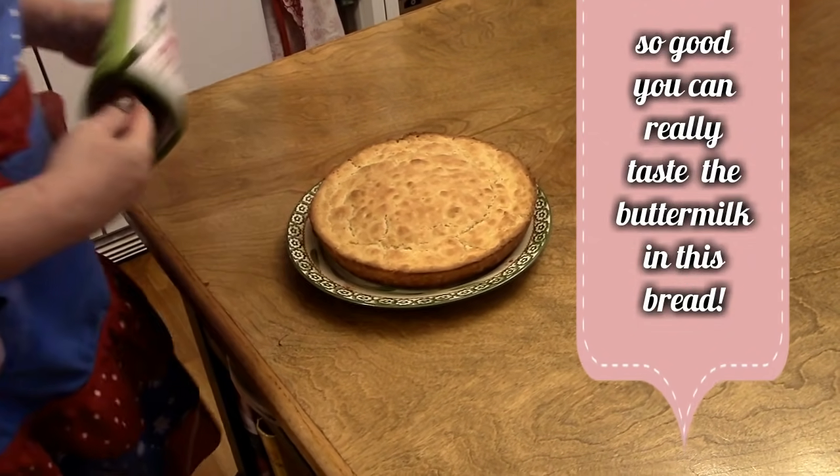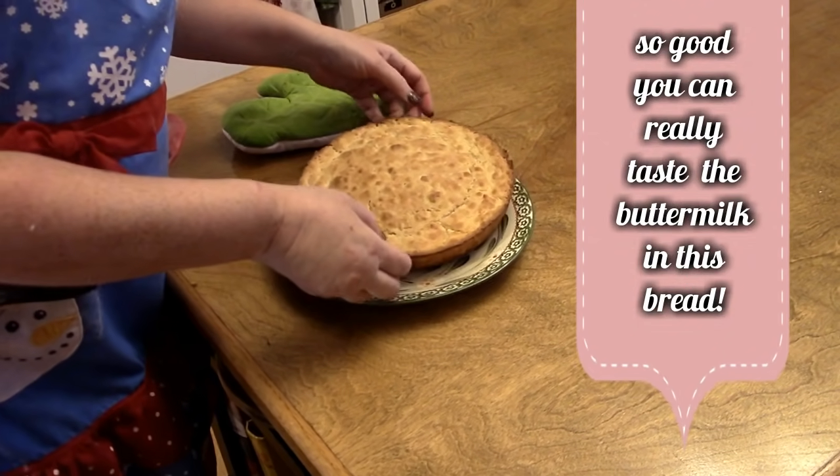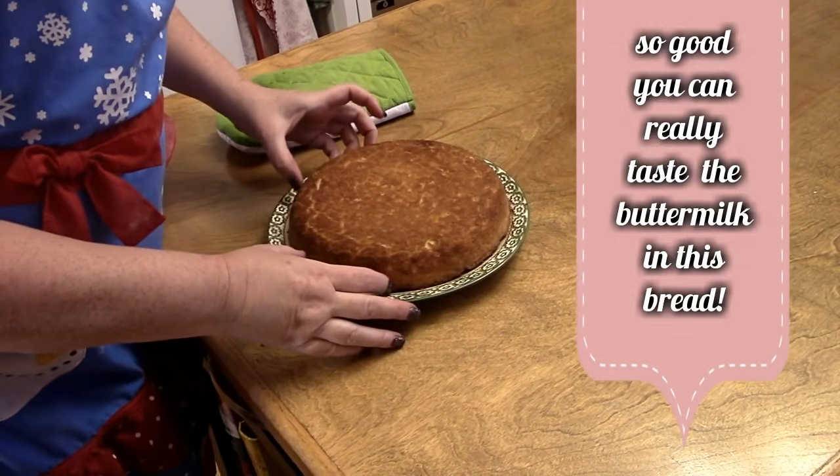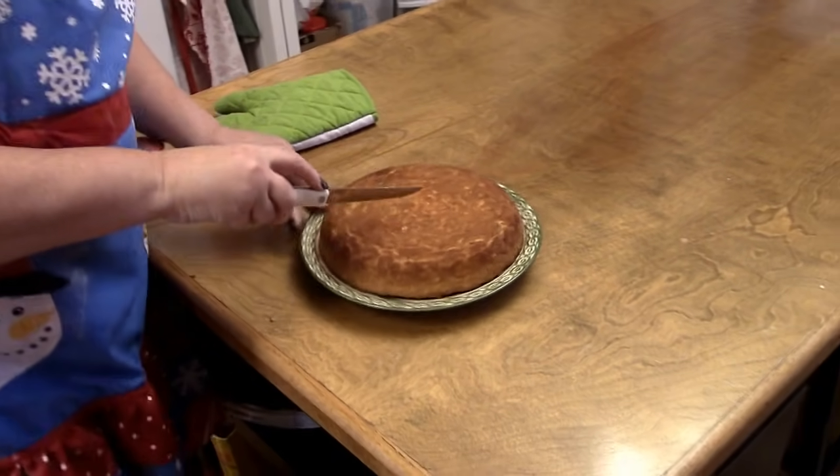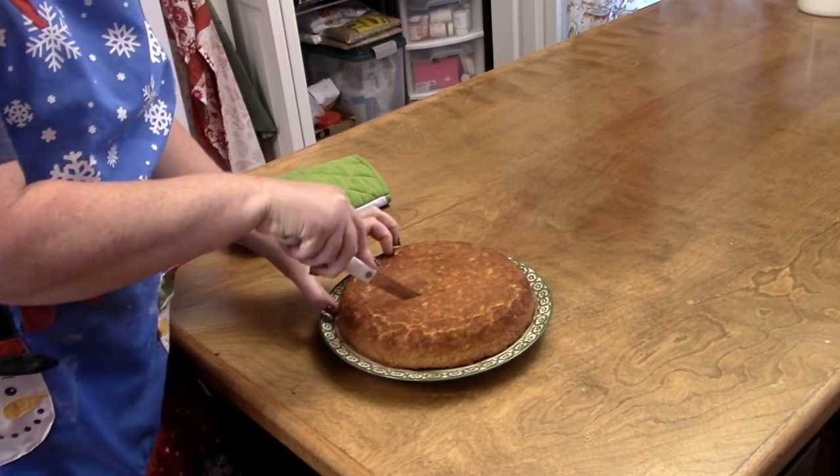We want to flip it upside down, y'all. Then you're going to serve it and cut it just like you do cornbread.